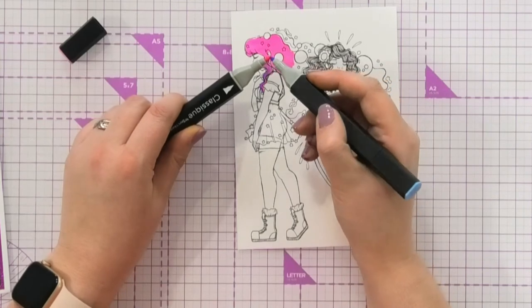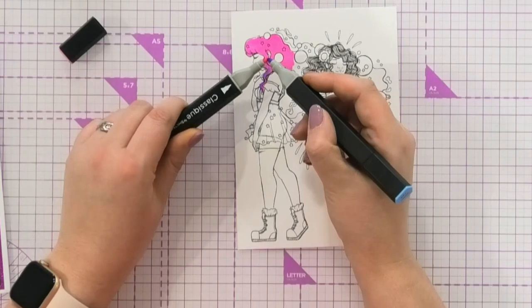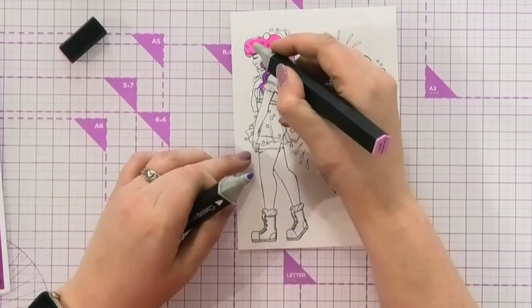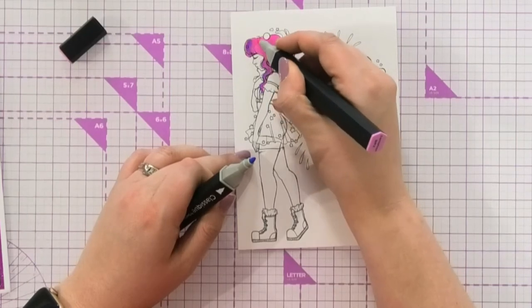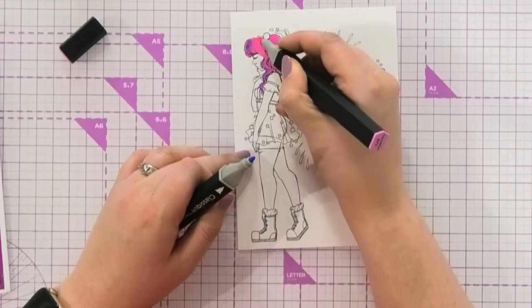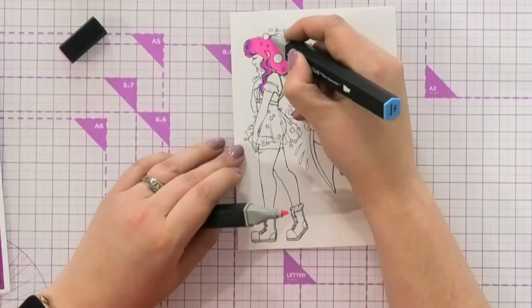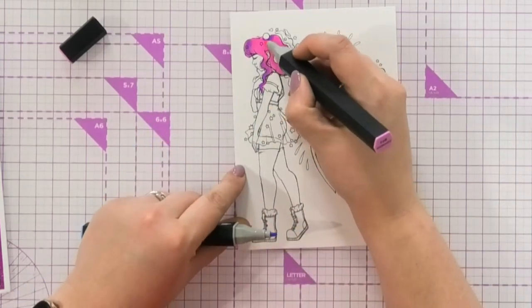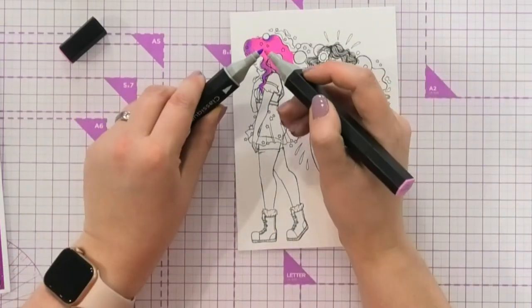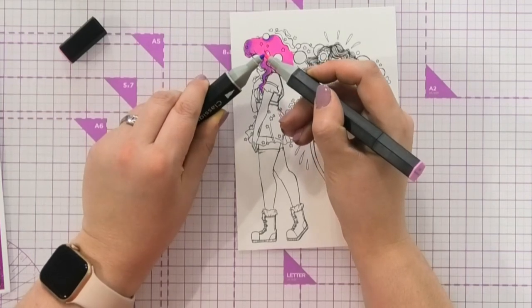Just do that again — touch the two of them together. You can see a little bit of colour going onto here, the blue going through, and as we blend this through, you can see it blends right through. The dark goes to the light, and you see a little bit of blue on here, but it's still got a little bit of that pink in, so you can still blend it through. This is the technique of touching the two nibs together and essentially transferring colour between the two.